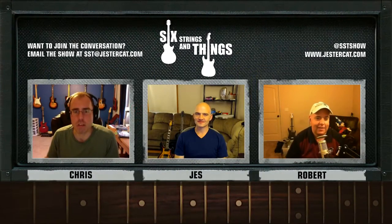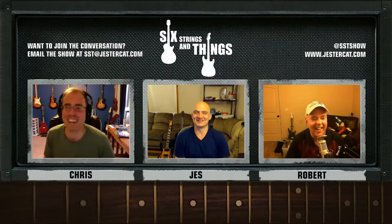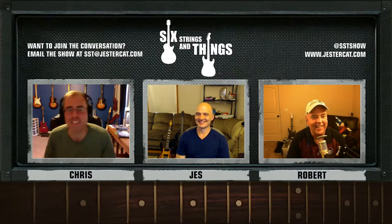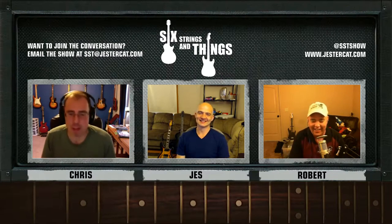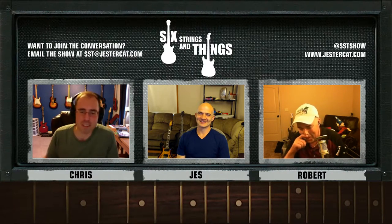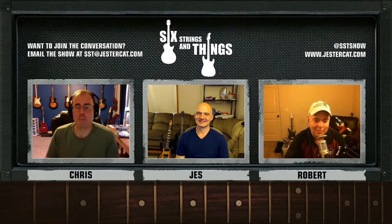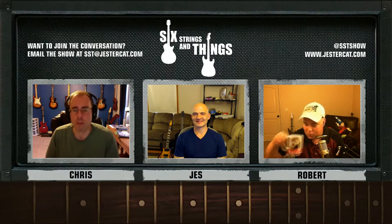Welcome to Six Strings and Things, a guitar adventure — your fortnightly podcast for all things guitar and gear. I'm Chris. With me tonight is Jesse. And back from episode two, Zombie Robert. We don't have to explain your absence with some kind of weird story — it's working out great.